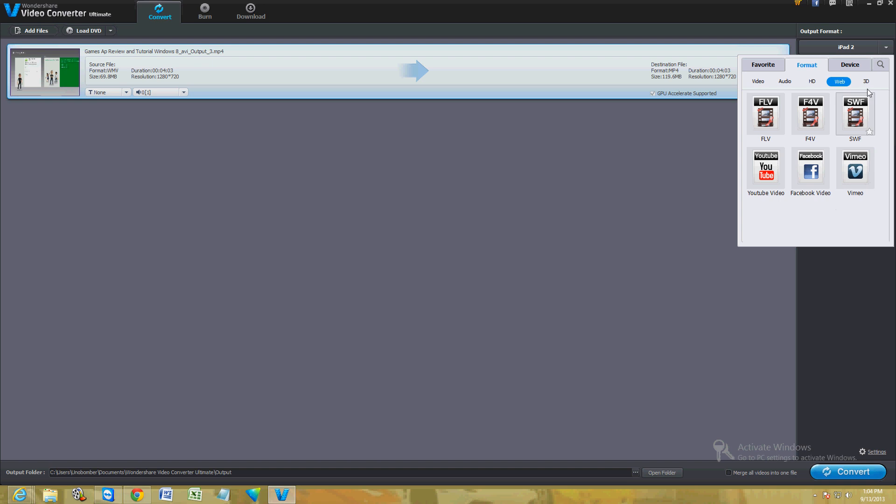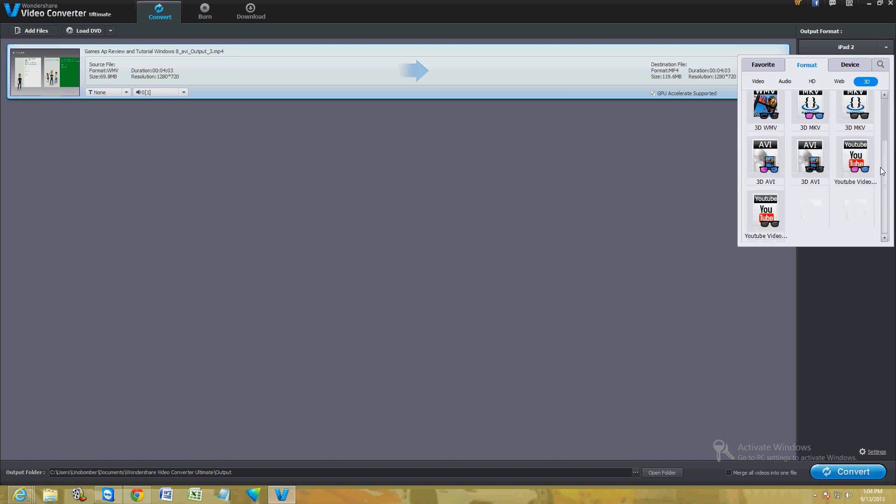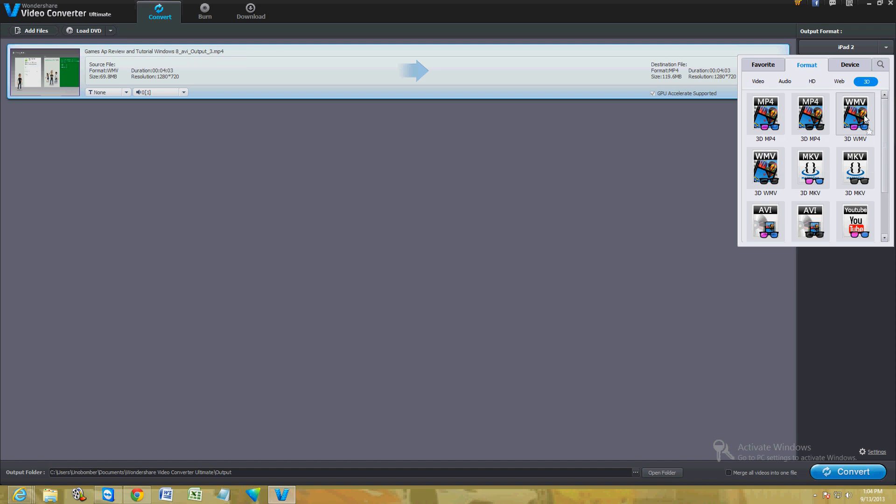What's really cool about this program is you can also convert a video to 3D, which is awesome. You just put on your 3D glasses and you can watch whatever video you have converted to 3D — really excited about that.